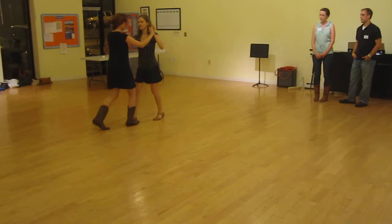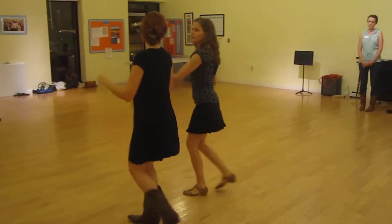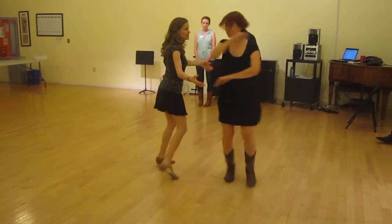So we did quick, quick, slow, wrap, quick, quick, slow, slow. When we open up right here, we can do a free spin. We can do another free spin.